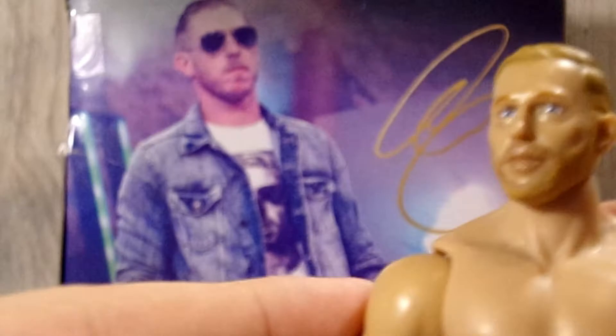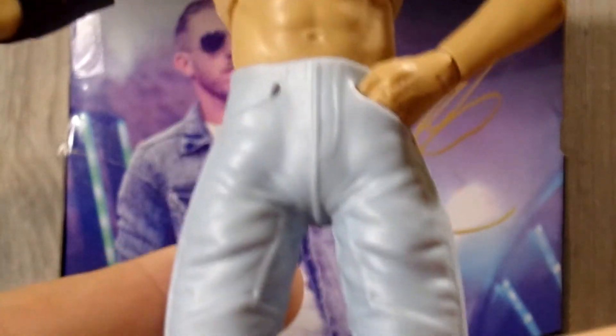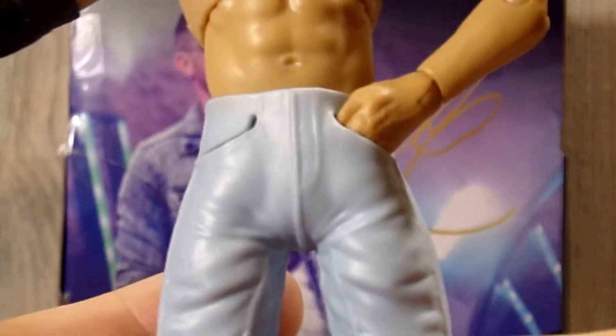Coming down into the torso, I believe this is the Darby Allen torso. He has all the articulation — shoulder joint, upper bicep cut, and double-jointed arms. I did leave the elbow pad on from the accessories portion. He has a thumbs-up hand on one side and a hand-in-pocket hand on the other, which is one of my favorite things — you can put his hands in his pockets just like he does on TV.